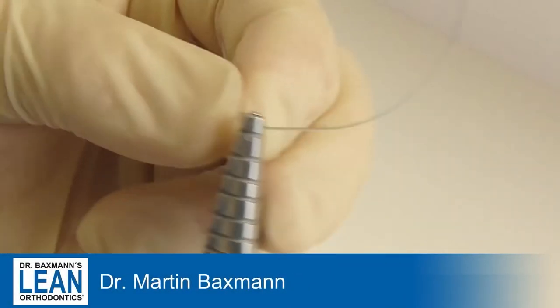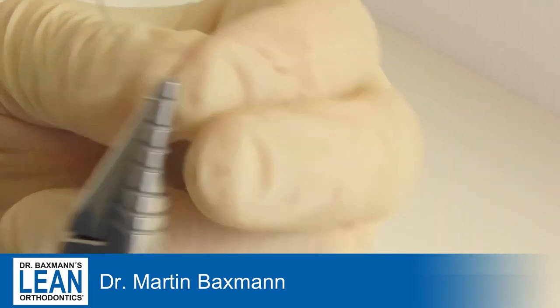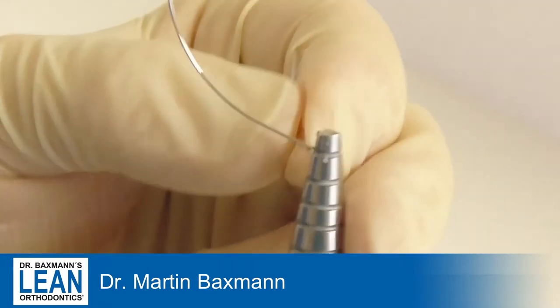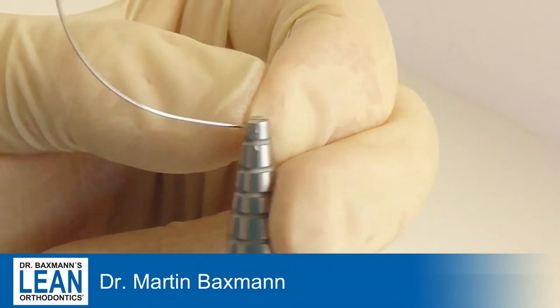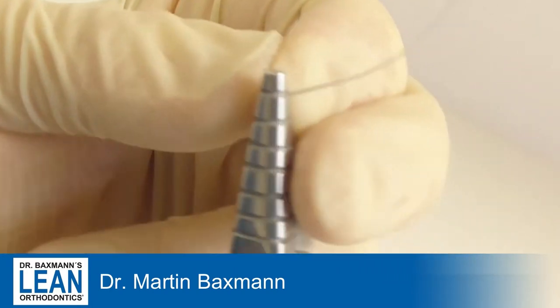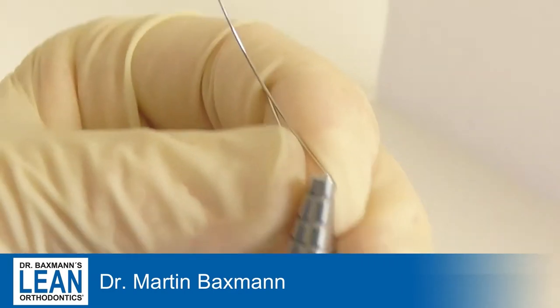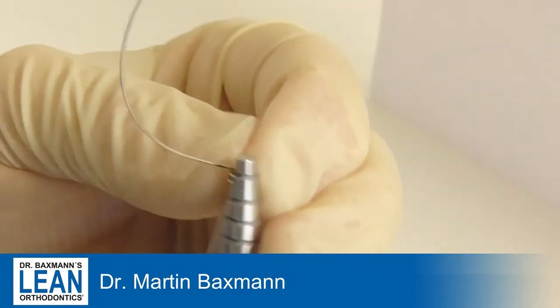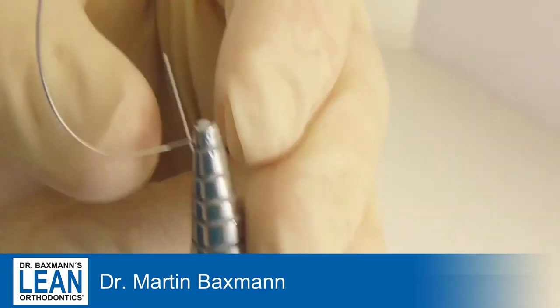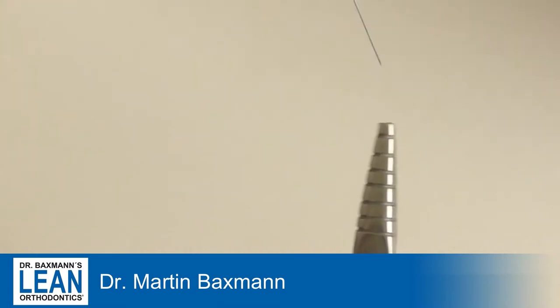Many of you know how difficult it can be to open a deep bite, and for that we take something from the toolbox — this is the intrusion wire. We use the 0.18 stainless steel wire and a loop bending plier, and we start again like we do for the extrusion wire or the cantilever, with a double helix.